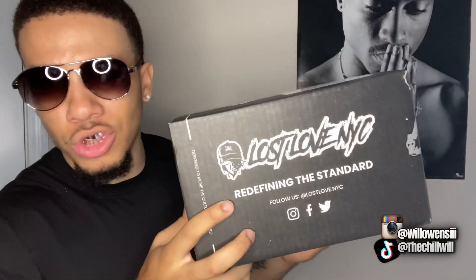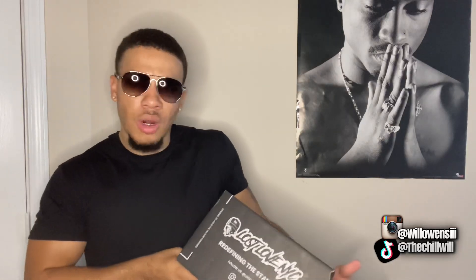First thing I'm going to show y'all is the packaging. I've been seeing a bunch of videos on YouTube where people did reviews on them and they just got a regular brown box, but mine came in this cool Lost Love NYC branded box — it says Lost Love NYC with their little emoji on it. My address is up here so I won't show y'all that, but the box is fire. I feel bad for people who got the regular brown box.